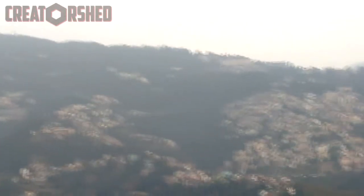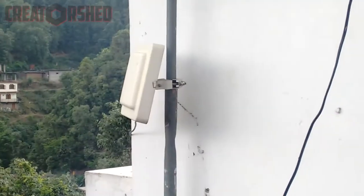I am using this BSNL WiMAX connection instead of BSNL broadband. In Shimla, you can't predict weather conditions, and due to that broadband cable lines get destroyed. I bought this WiMAX connection 3 years back and I'm very happy with that decision.